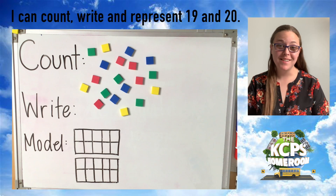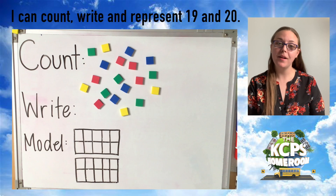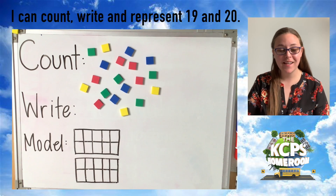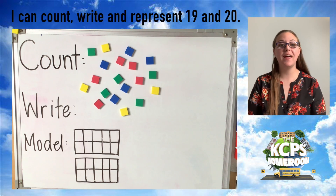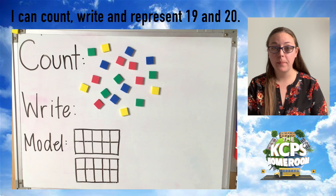Hey there, mathematicians. Welcome to class today. I'm Miss Barnes and the lesson that follows is for scholars in kindergarten and pre-k. Good morning, friends. I hope you've had a great week. This week we are finishing our teen number study and we're finishing that by studying the numbers 19 and a very special number 20.